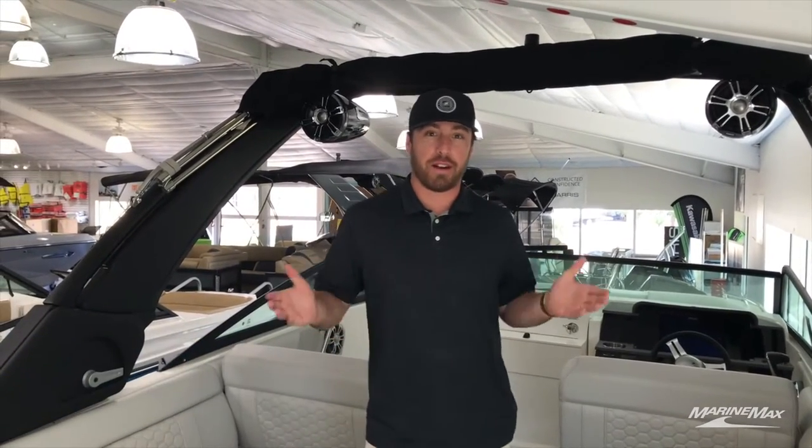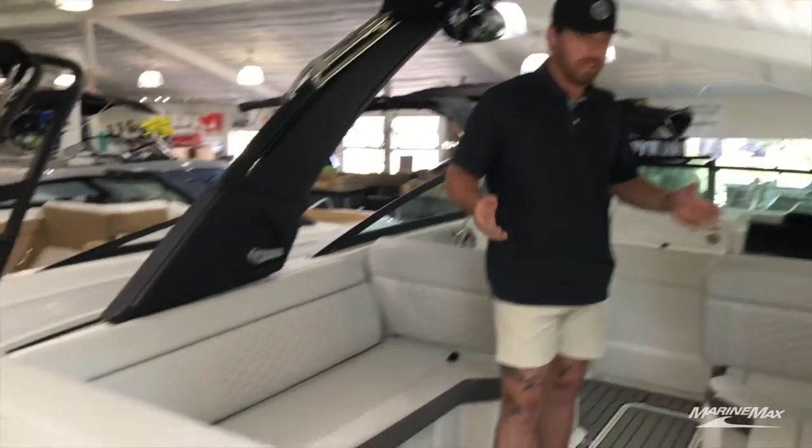Hey guys, this is Tyler Burchard here with Marine Max Sailensky and Lakeway. I'm here on a beautiful 2023 Sea Ray 250 STX. Let's go ahead and take a look.